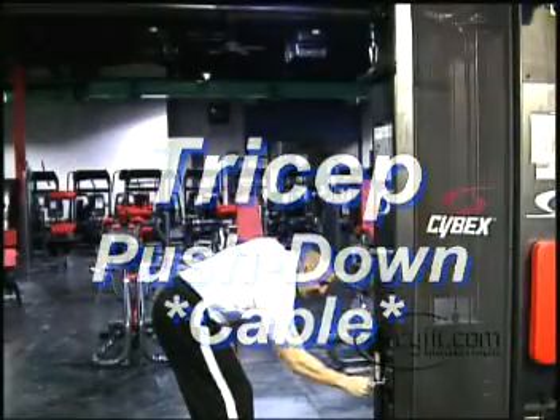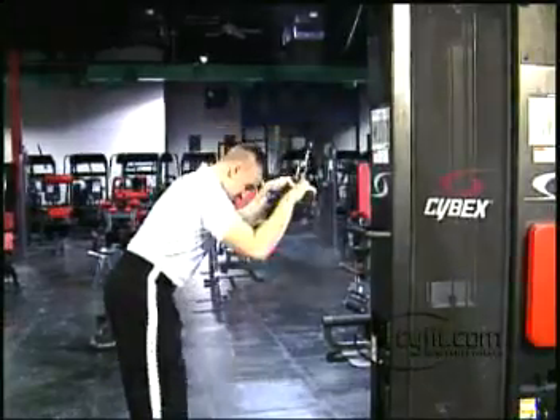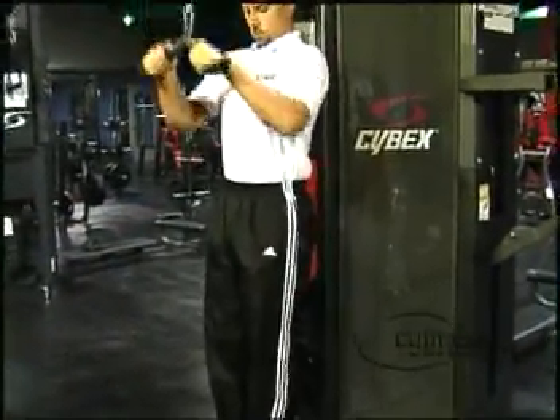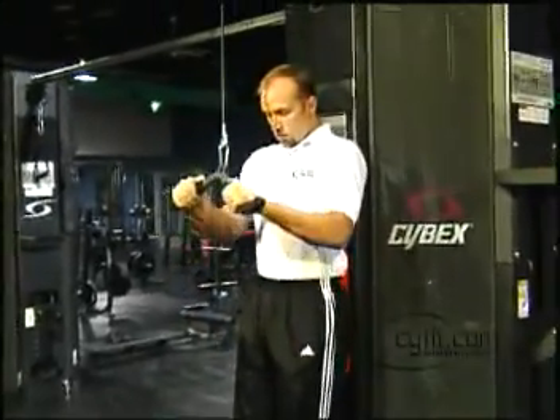The tricep push down is a safe and effective exercise used to develop the entire tricep. This overhand version emphasizes development primarily of the lateral and outside head and is ideal for all fitness levels.